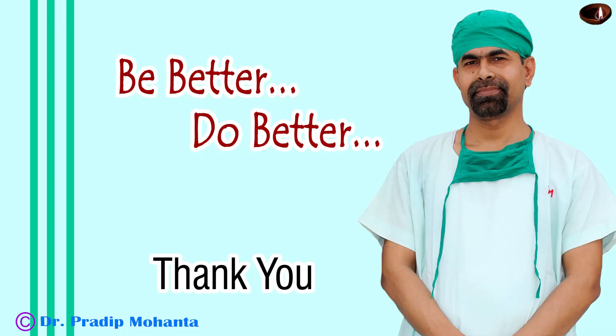Thank you very much for your attention. I hope this video will help you in learning the stop and chop technique of phacoemulsification. Be a great surgeon and serve your patients with love, respect, empathy, and great surgical competence.